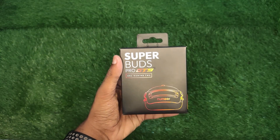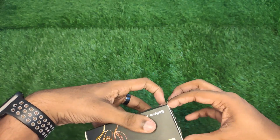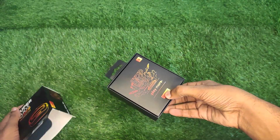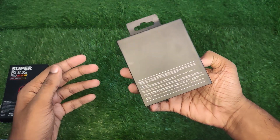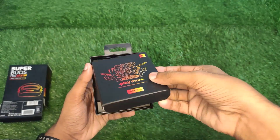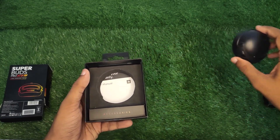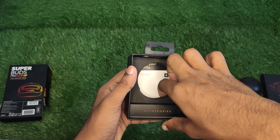Let's review the design and details. We're going to open this box. It has a black theme. We'll take a look at the back and also check the charging area.